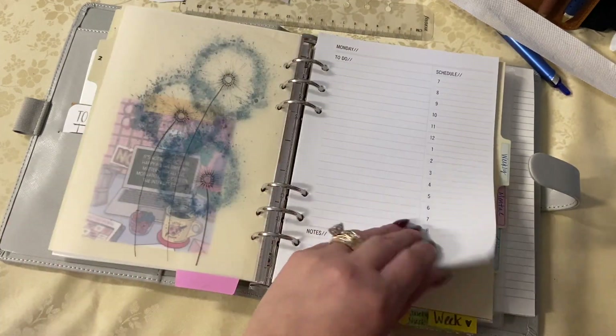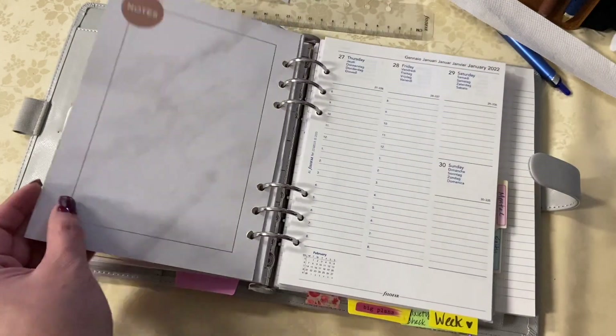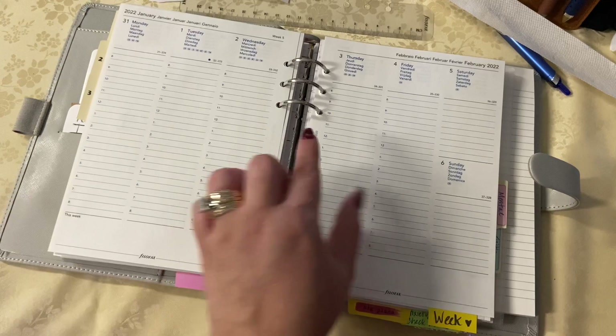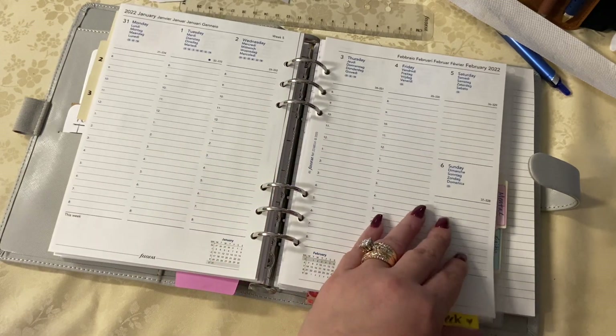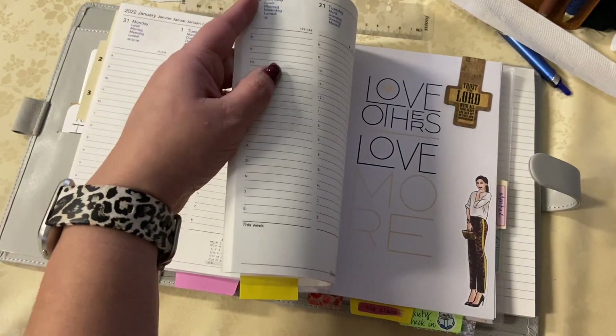It's a place where I can take to the couch and just go to town doing a little daily, a little weekly. Because I'm going to use this as an undated planner, I can just go from week to week — and for those that are dated, I will white it out in a heartbeat and have no problem.